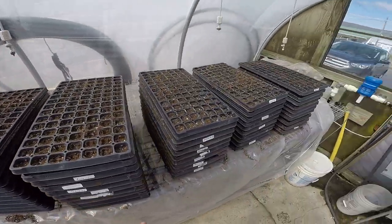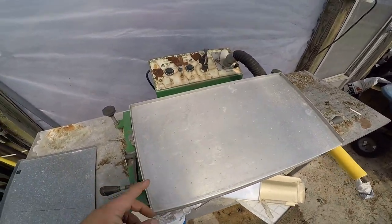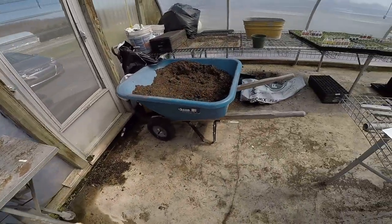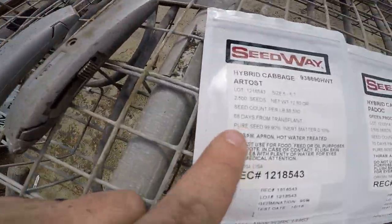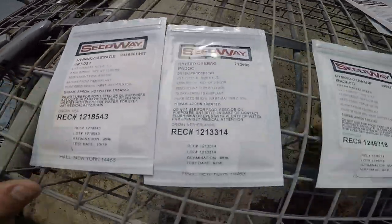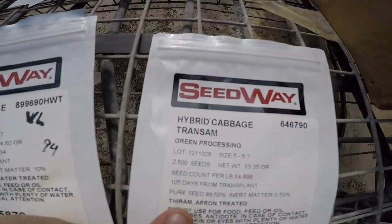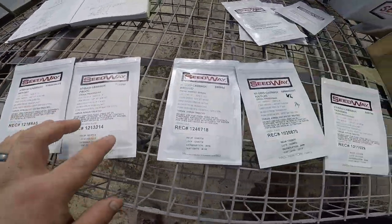Daniel and I got all the trays filled up. We're going to be using this seeder, which has exactly as many holes as we need for the trays. We're starting with cabbage, going from the youngest season — a 68-day variety called Artos — all the way to this 105-day cabbage called Transam. So we're going to be planting this cabbage first.